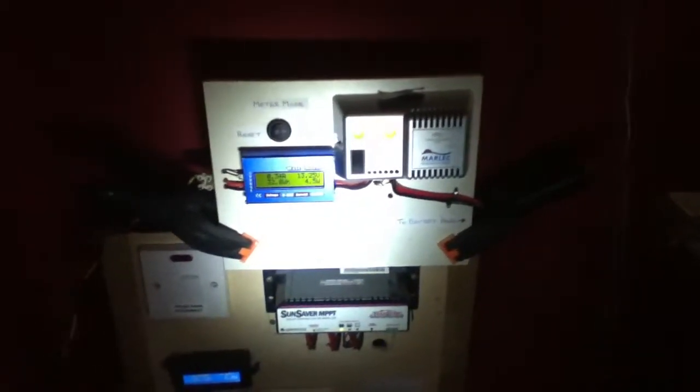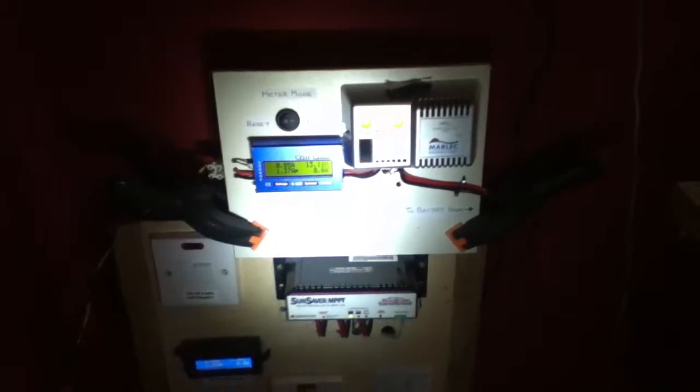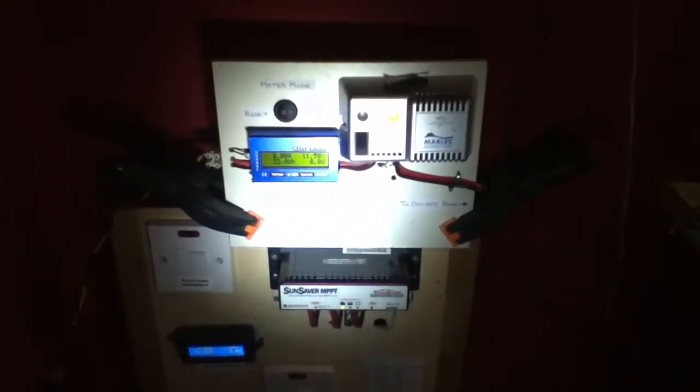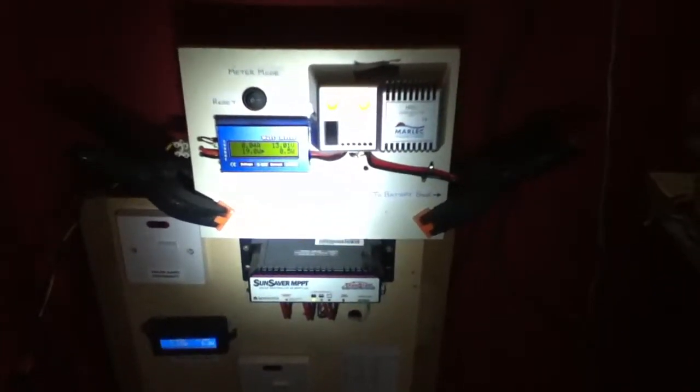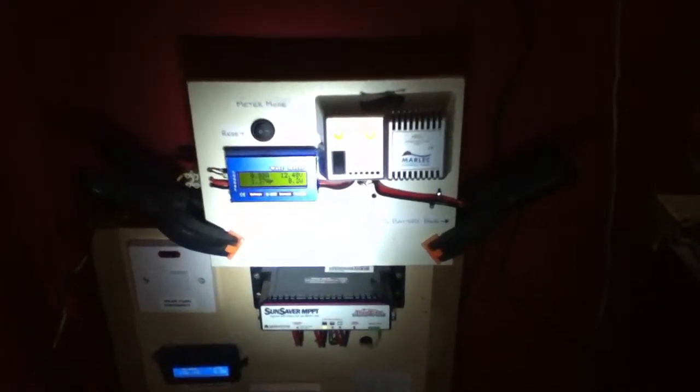Hello everybody, this is SolaTiger with another wind power update video. Today is Wednesday the 28th of January and the time is quarter past nine in the evening. Today has been very windy all day long and I have some interesting readings to share with you.